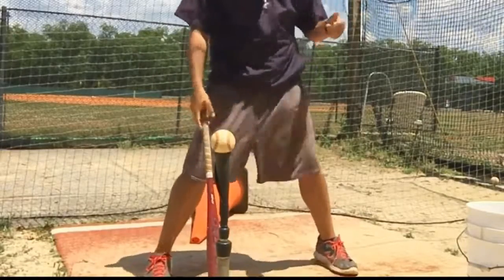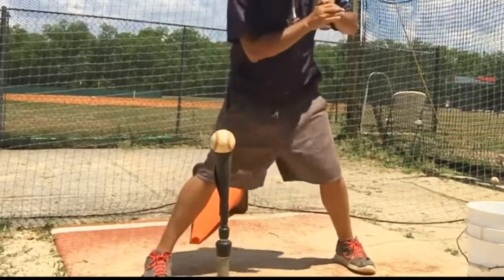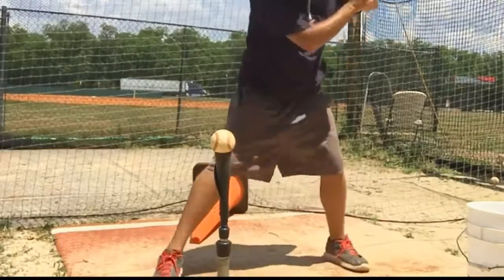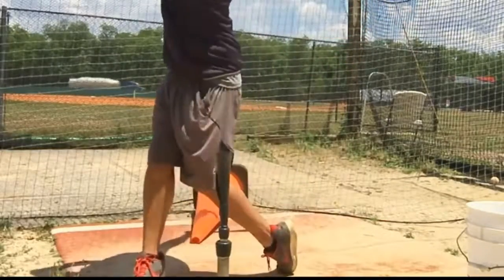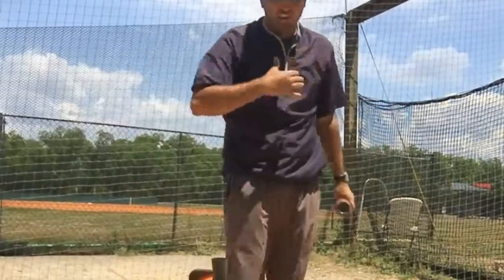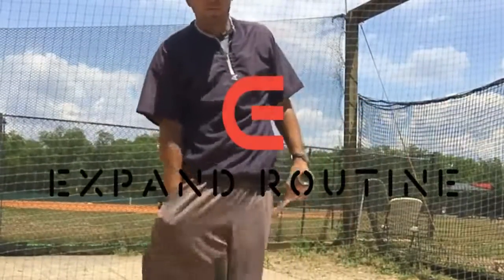So one more time — the incorrect way is just spinning. I'm really working that toe drag. That's a good way to get your hitters off their backside and start hitting the ball out front with a little bit of momentum and movement.